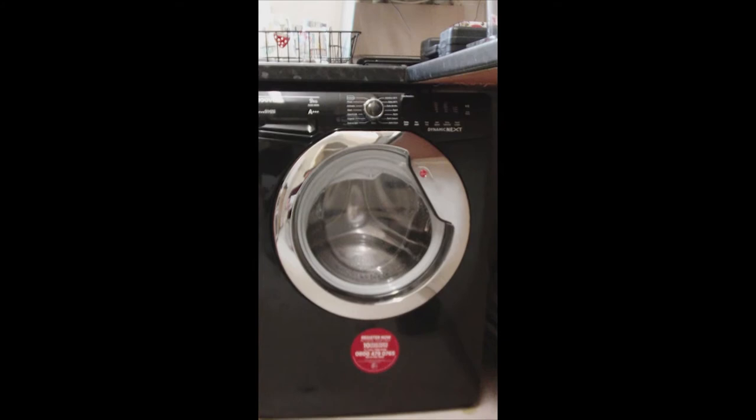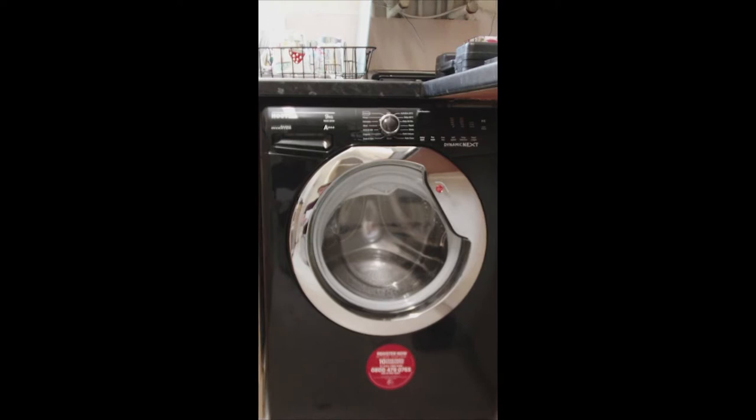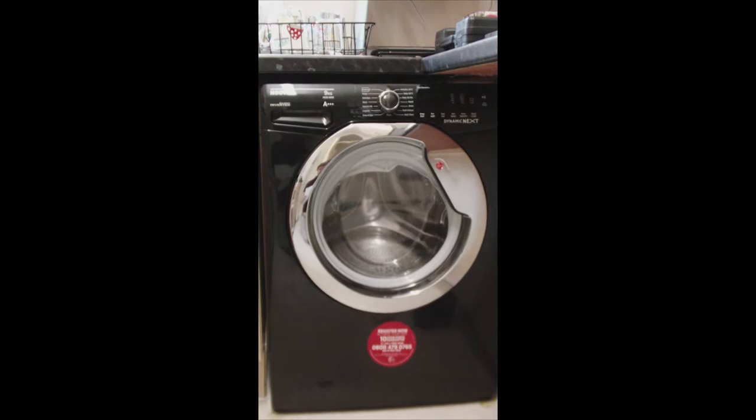I'm reviewing the Huber Dynamic DXCC69IB3 9kg drum washing machine with 1600 RPM spin speed in black. I'm upgrading from a 7kg machine.